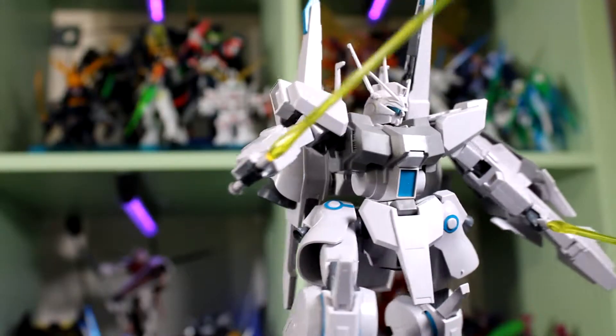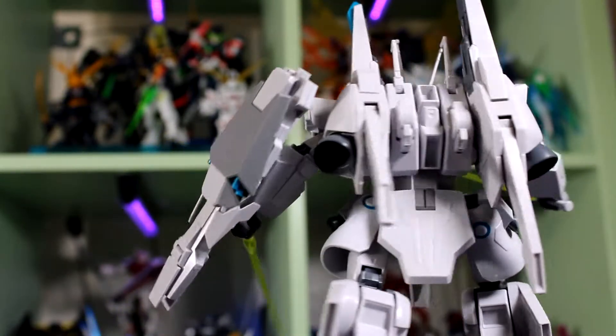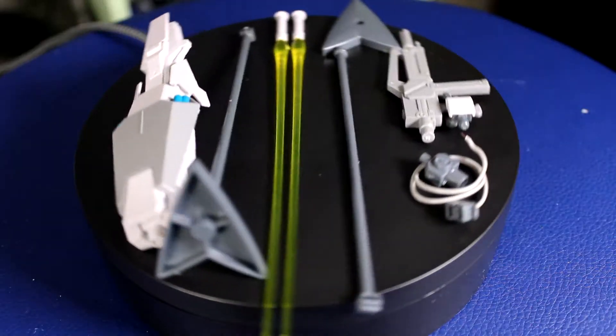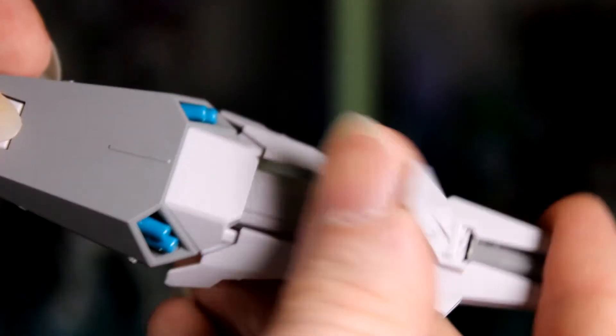As far as the price, this guy cost under $30 at my local hobby store, and he came with a lot of cool stuff. He comes with, of course, like most Gundams, a beam saber and a gun, but particularly his shield is a railgun style cannon.